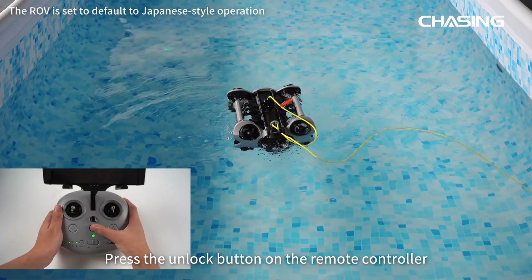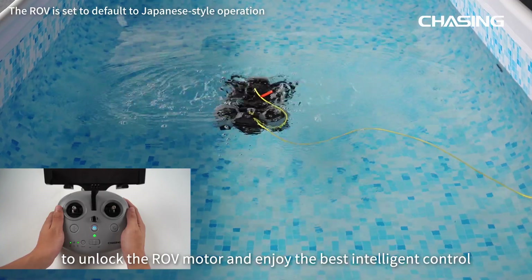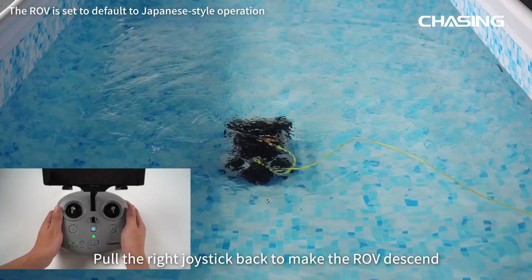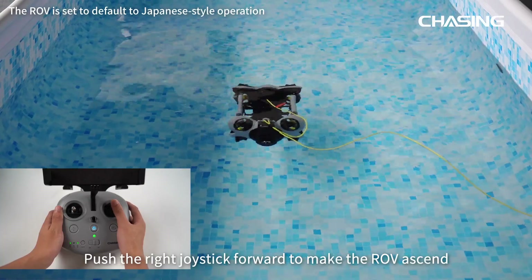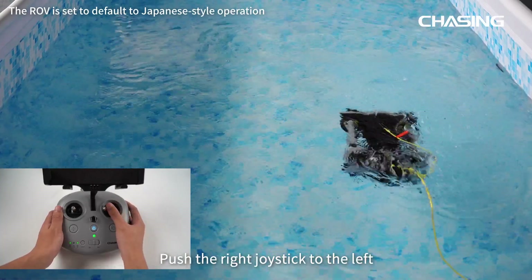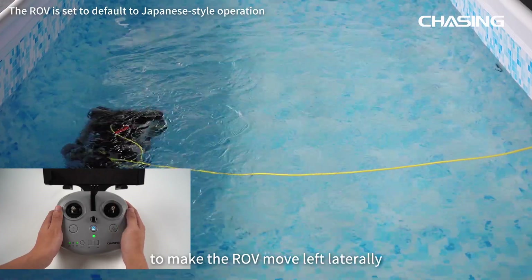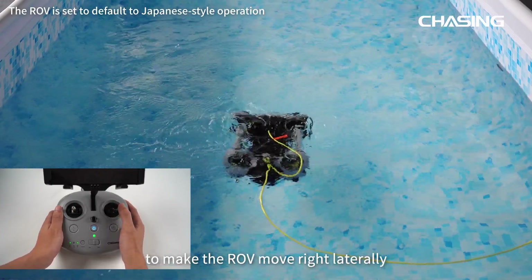Press the unlock button on the remote controller to unlock the ROV motor and enjoy the best intelligent control. Pull the right joystick back to make the ROV descend. Push the right joystick forward to make it ascend. Push the right joystick left to move the ROV laterally left, and right to move it laterally right.